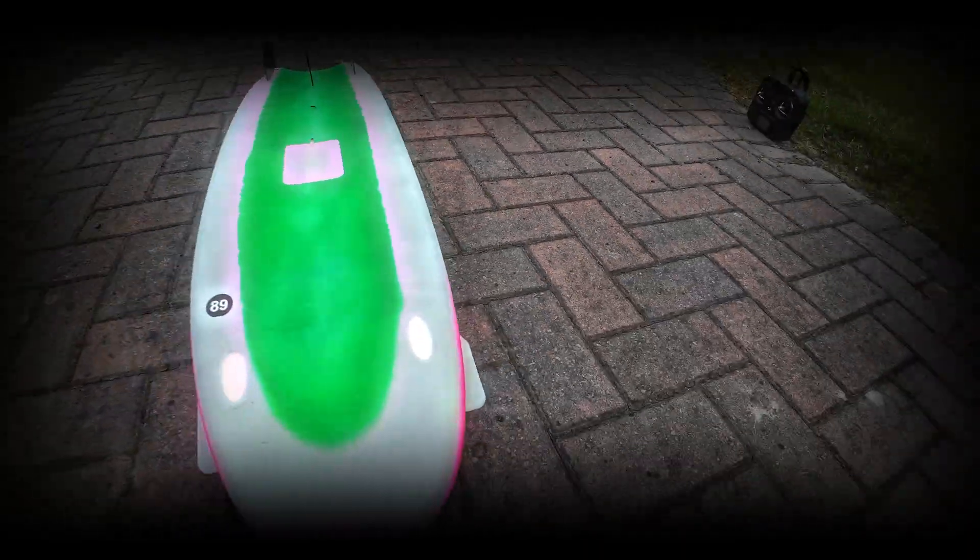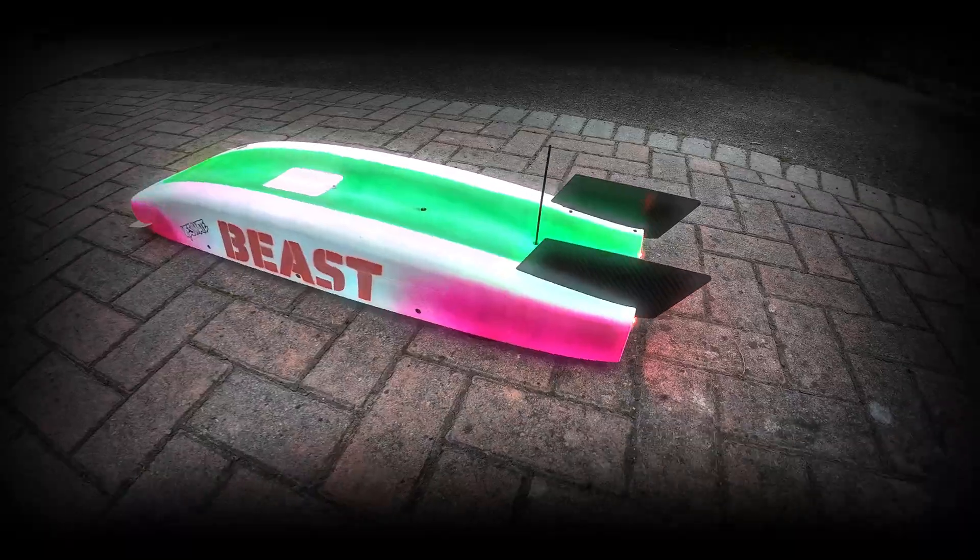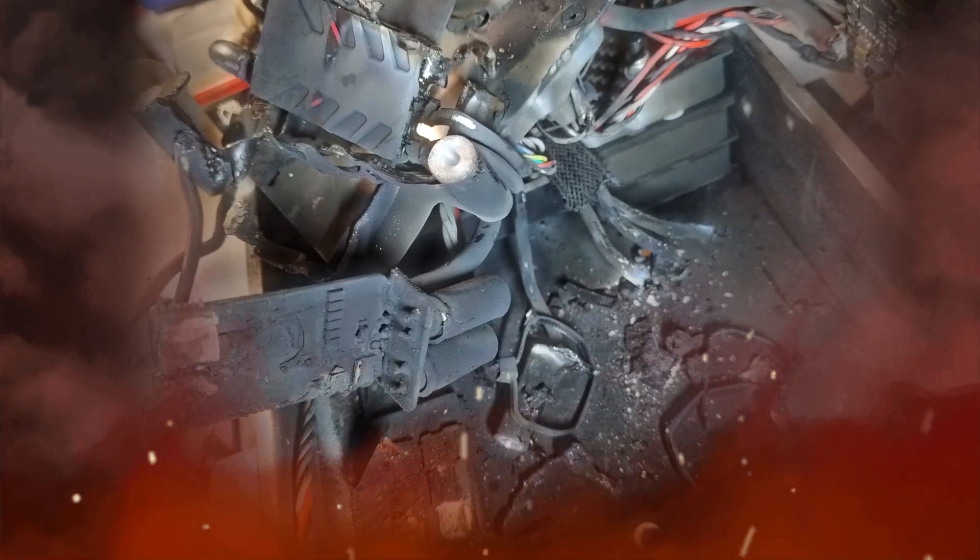The Beast is a unique 12-cell quad-motor RC streamliner built for speed, but testing last year was a complete disaster. What am I going to do to make it a success in 2025? Stay tuned to find out.